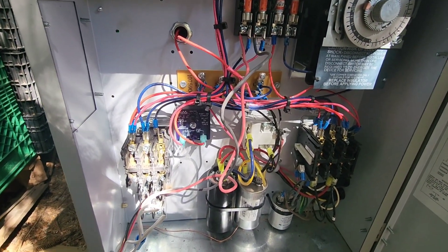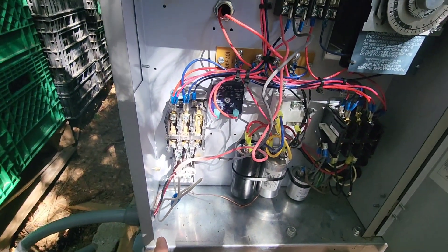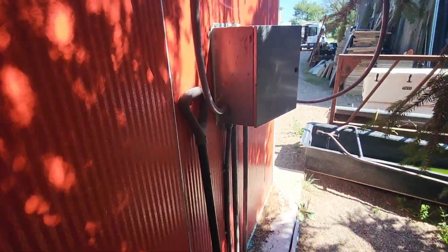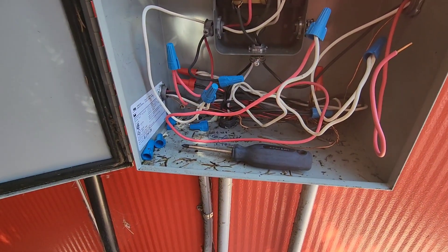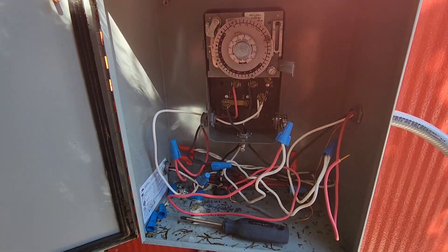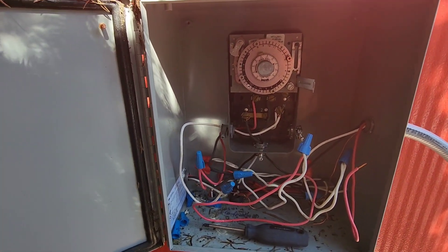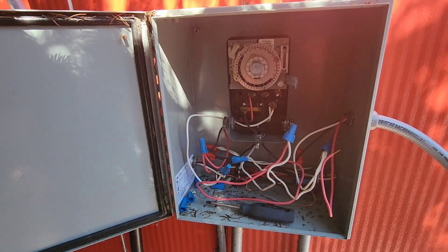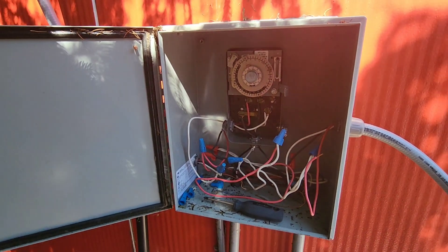They've done something a little peculiar here that I've never seen before — they have not tied the defrost into this condensing unit. They've only brought wiring in to power the condensing unit. For defrost they've put in a whole other box with a clock and some wiring that's a bit of a mess. We're going to install this voltage monitor and surge protector first, and this video is more about putting in those devices and the benefits surrounding them.